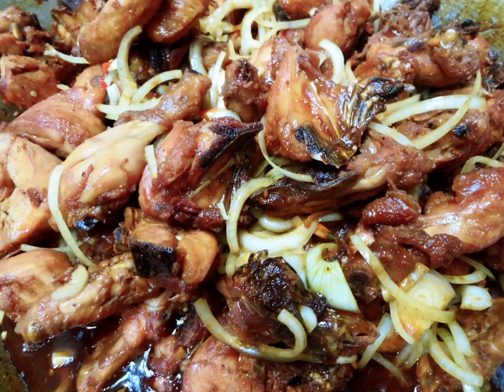Ayam kechap, or ayam masak kechap, is a chicken dish poached or simmered in sweet soy sauce — kechap manis or kechap lemak manis.